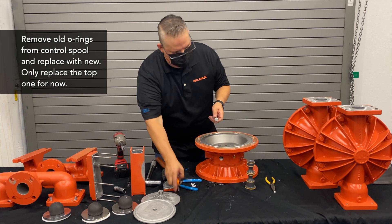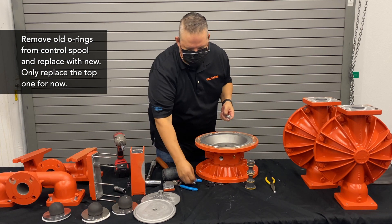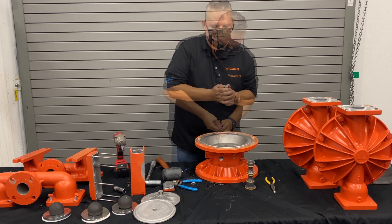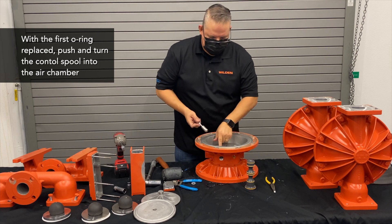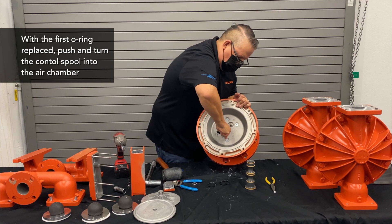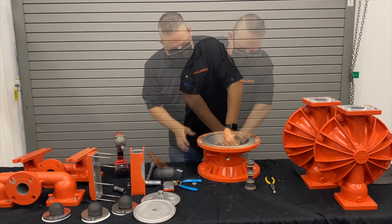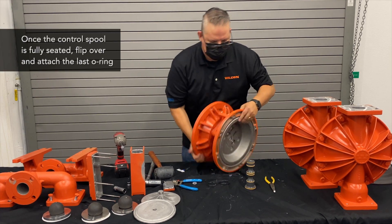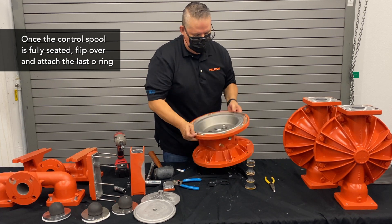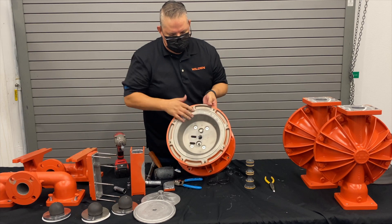Now take the control spool and remove the O-ring from it. Install your new control spool seals — grease those up and insert them in. Once you get the first side in, lubricate that seal, and when putting this in you want to give it a push with a twisting motion so you don't tear or cut that seal. You can see that's fully in now. Then put that last O-ring back onto this groove so it's fully seated — that's going to prevent it from going through.